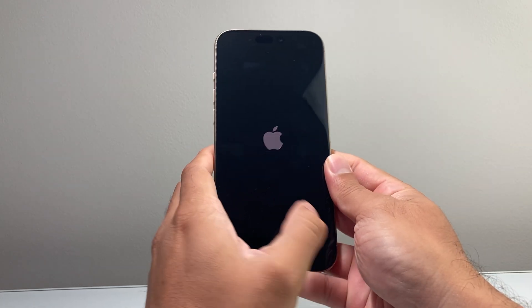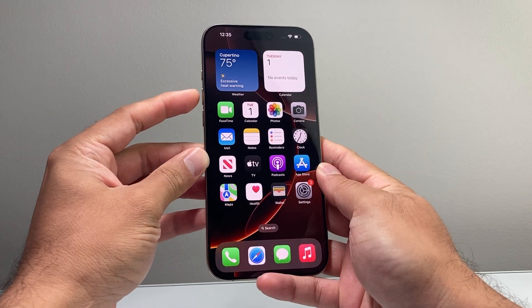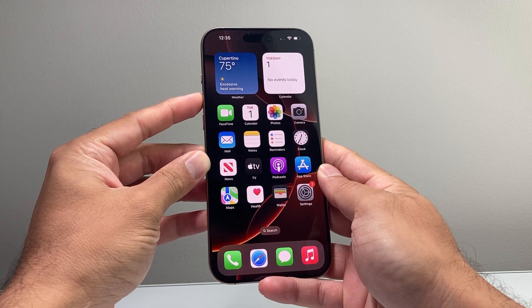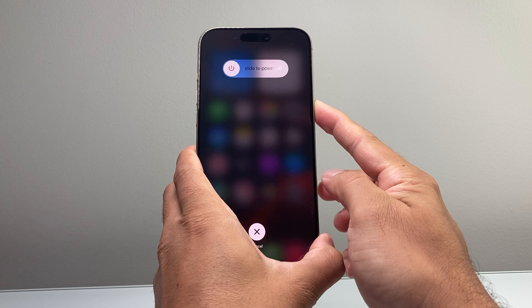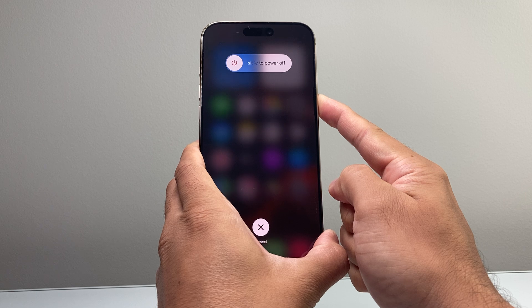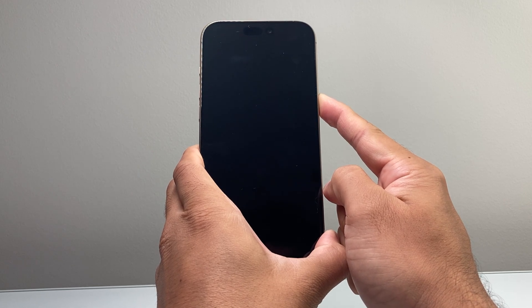Now if it doesn't work the very first time, give it a try again. You can do it as many times as you need to. Sometimes it doesn't work the very first time if you don't do it properly, so you want to quickly press and release the volume up, volume down, and then hold on to the side button. You can do this method as many times as you need to until you can get the phone to respond to you.